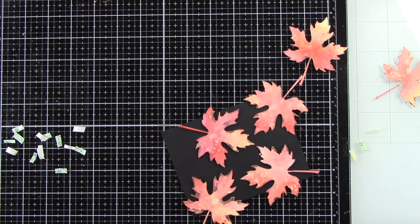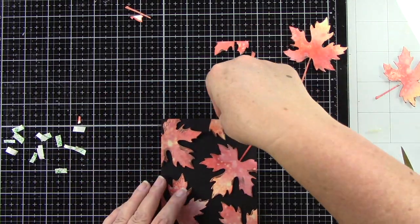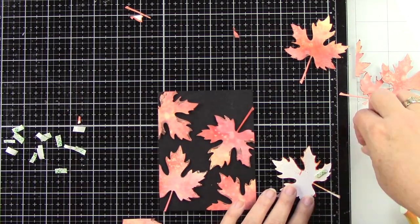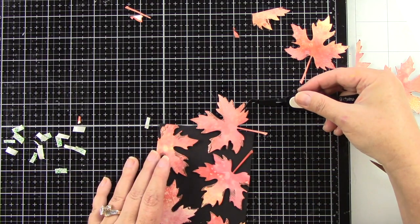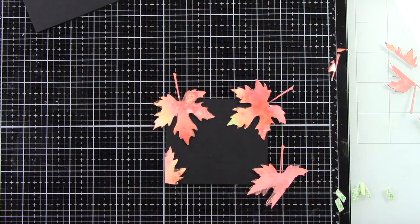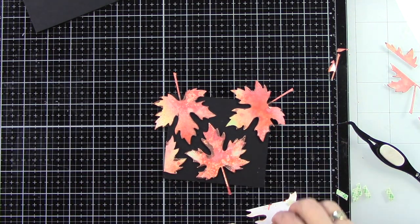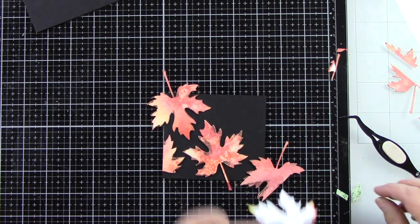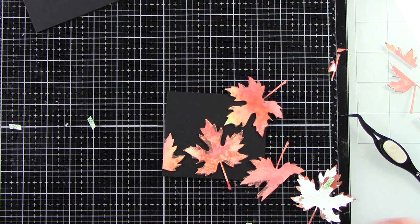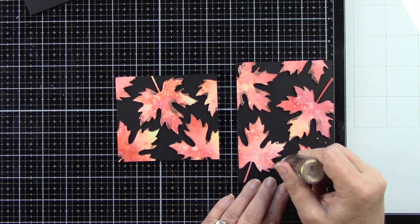I have some leaves hanging off the edge that I will be trimming down. For the next card panel I'm trimming it down quite a bit smaller than A2 size, because I want a straight line at the top where I'm going to trim the leaves off so I can adhere my sentiment. The other card I trimmed down slightly smaller than A2 — about a sixteenth of an inch on all sides — because I'm going to adhere it to a white A2 card base and I want a white frame around the outside.